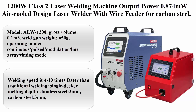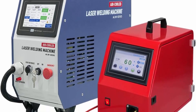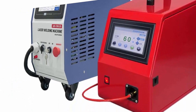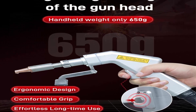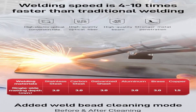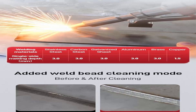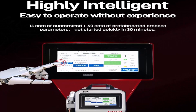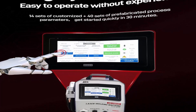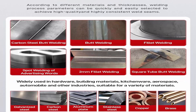Top 5: 1,200 Watt Class II Laser Welding Machine. Output power: 0.874MW. Air-cooled design laser welder with wire feeder for carbon steel, aluminum, brass, copper. Laser distance: 2.2 miles. Model: ALW-1200. Gross volume: 0.1 cubic meters. Weld gun weight: 650g. Operating mode: continuous, pulse, modulation, line array, and timing mode. Scan width: 0–5mm. Input voltage: 220V. Rated power: 4kW. Gross weight: 32 kg. Wire feeder weight: 15 kg. Machine dimension: 553 x 25 x 50 mm. Class II Laser. Output power: 0.874MW.